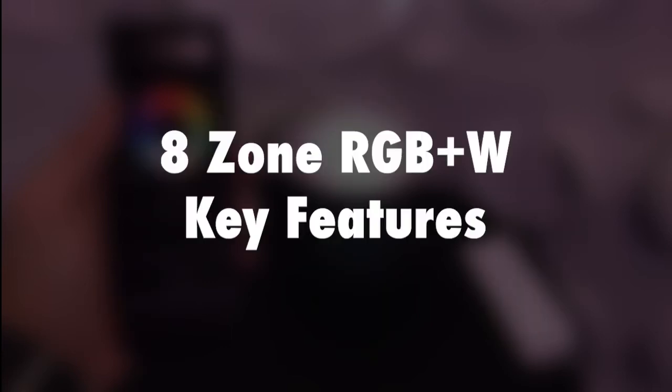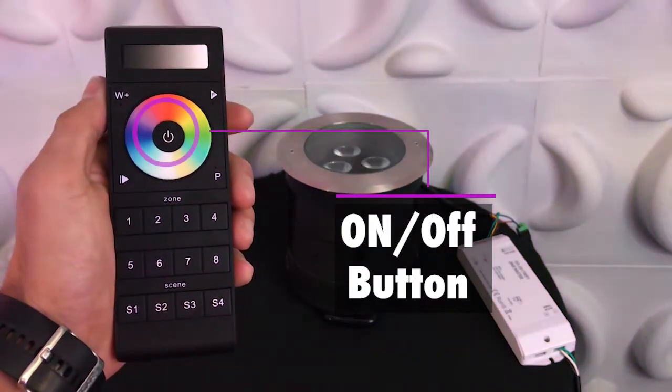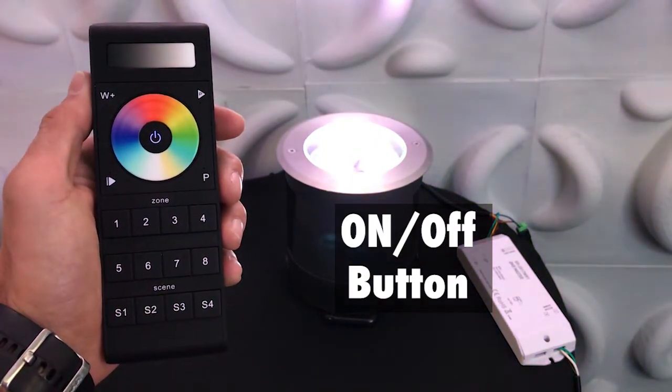Next we'll go over some of the features of this controller. First is the on and off button. This allows you to turn on and off any fixtures that are connected to the setup.